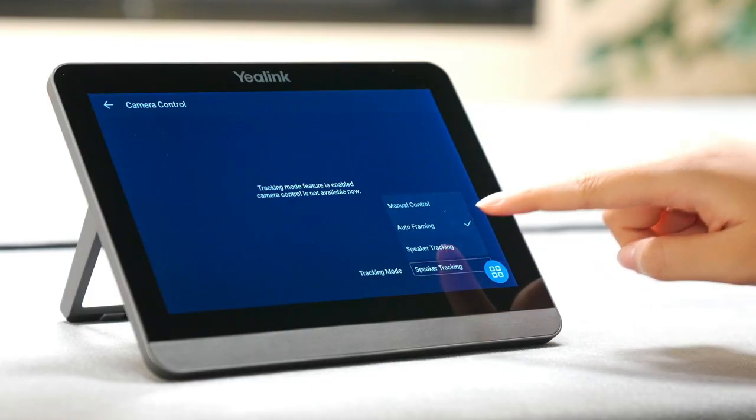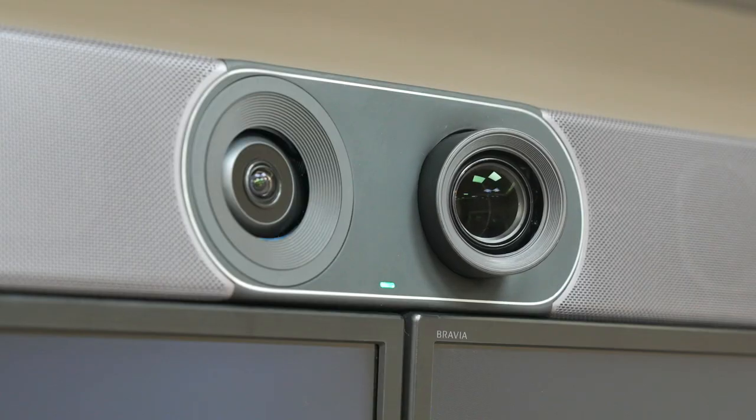Let's see what happens if we change the camera mode to speaker tracking. The camera supports voice-print recognition. If I keep speaking during the meeting, the camera will know I'm the speaker and zoom into me. If other people start speaking, the camera will quickly react and zoom into them as well. Hi Aaron, say something. Okay, my turn to speak now. You may notice that the camera can easily recognize my voice and focus on me.